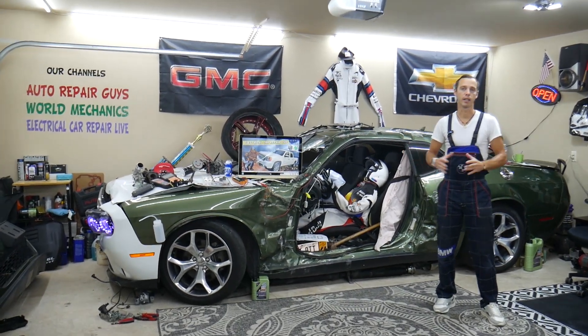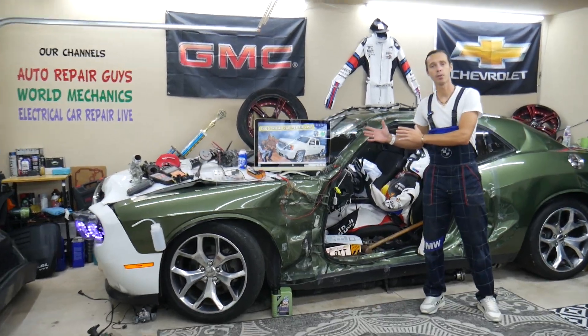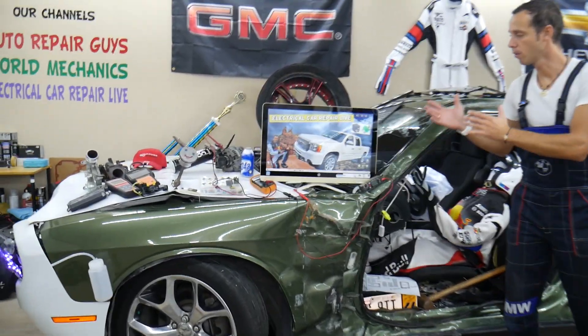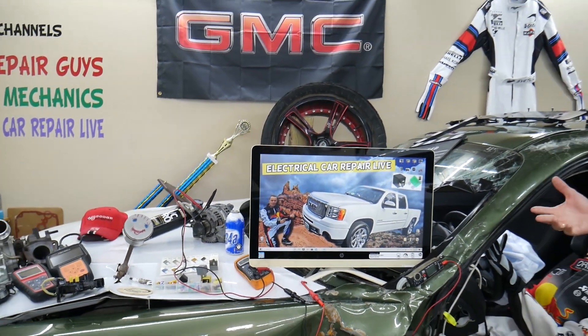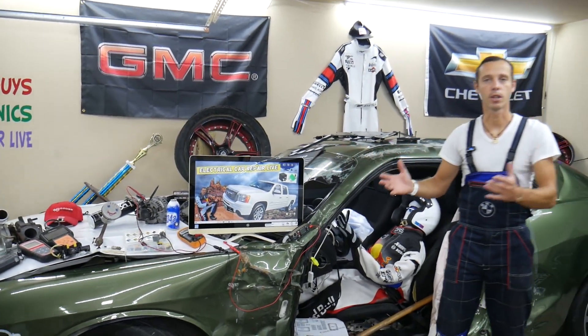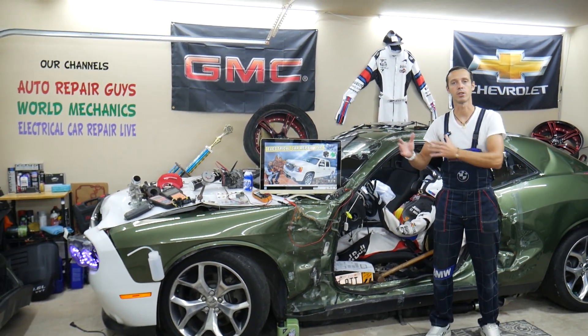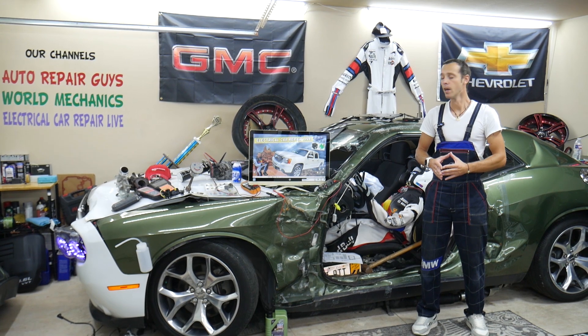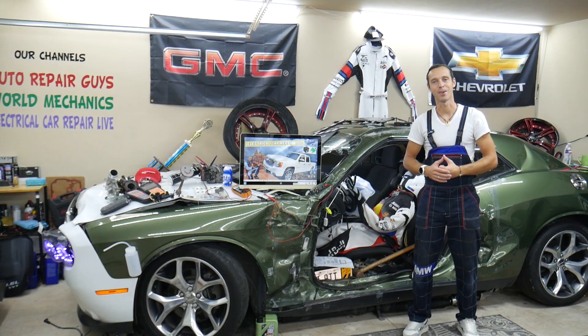We have everything from American to German to Asian vehicles. So if you need to find a video — let's say you're in the middle of nowhere and you need to find where the starter fuse or starter relay is located — just come find it on our channel. It will take you about a minute or two to watch, you fix it, and you're back on the road. That's why we're making all these videos for your convenience.